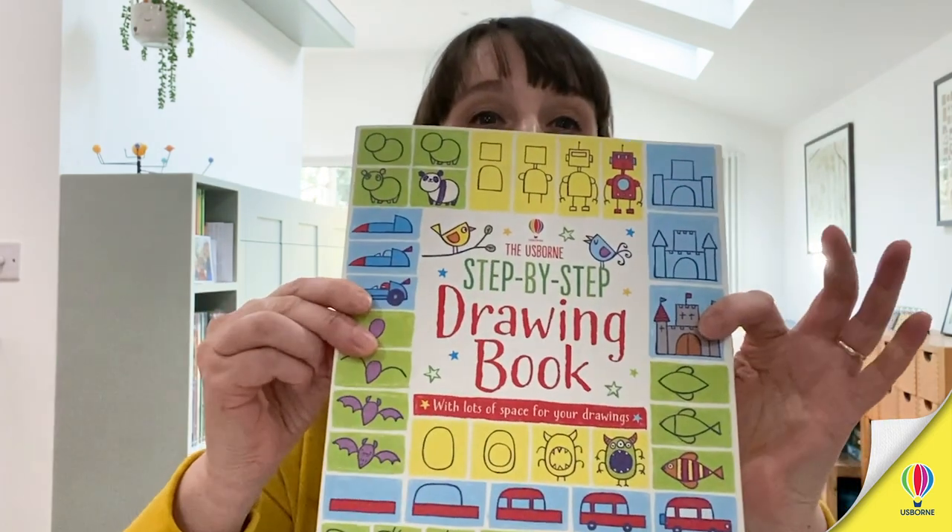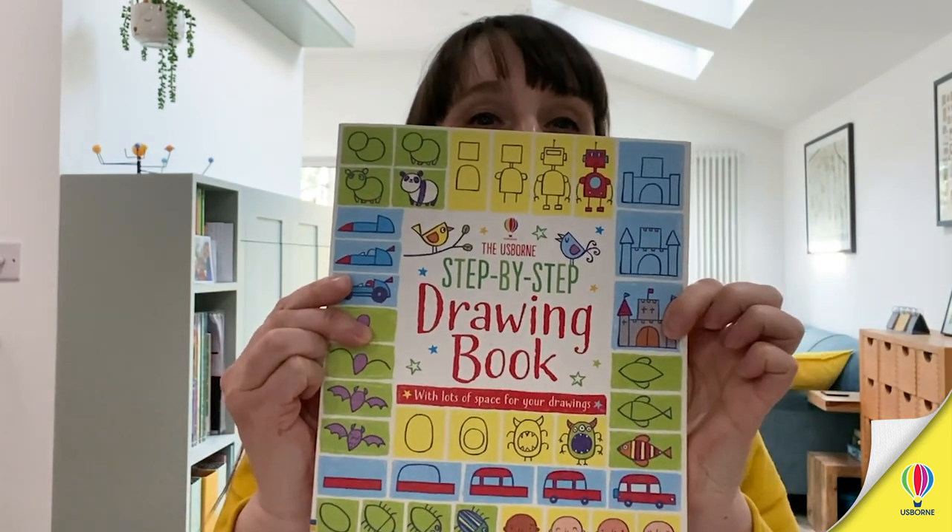Hi, I'm Candice and I'm an illustrator and a designer for Usborne Publishing. Today we're going to be doing some drawings from my book, which is the Usborne Step-by-Step Drawing Book, and we're going to be working with Theo, my son. So let's begin.